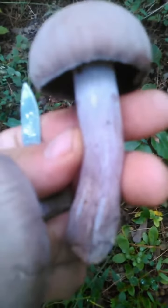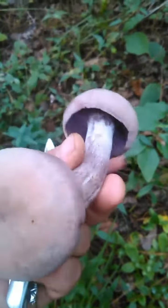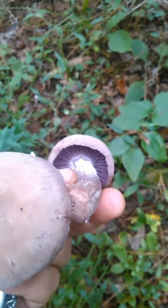And then as you can see, it's got these striations on the stalk. So this is a very easy mushroom to identify.